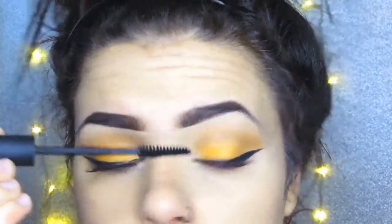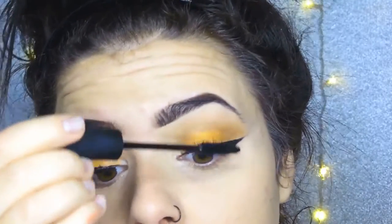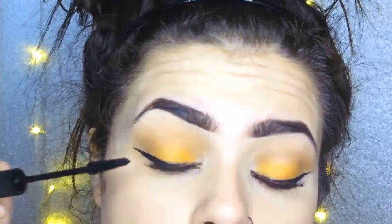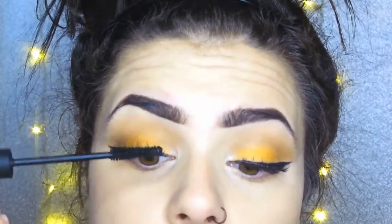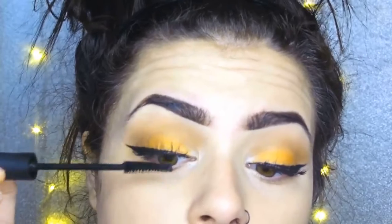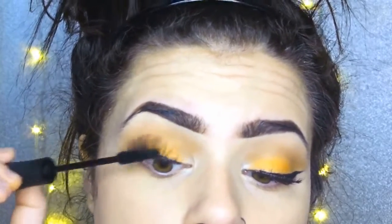After I've applied the lashes I'm then applying just some 3D Plus Mascara to my lashes. I find this one really good because it's really fine and coats the lashes really really well and it doesn't go clumpy at all. I'm also doing my bottom lashes.